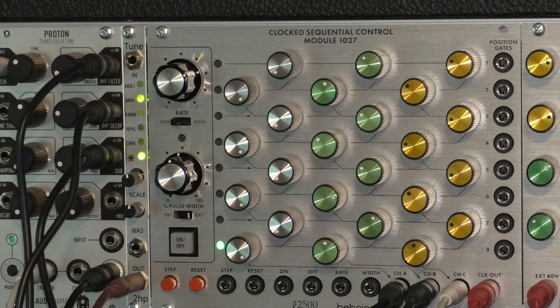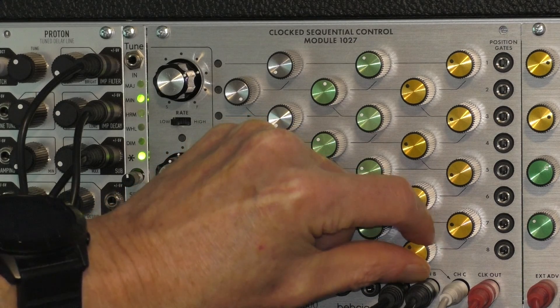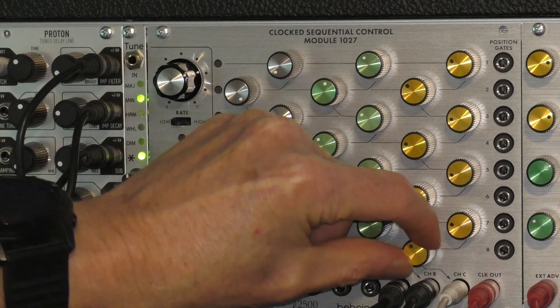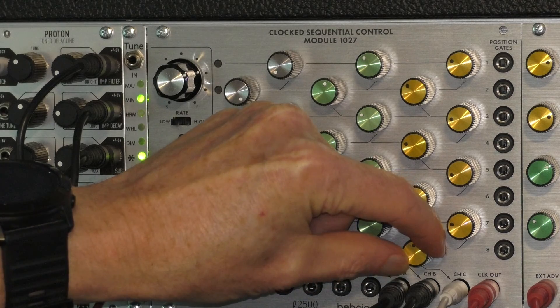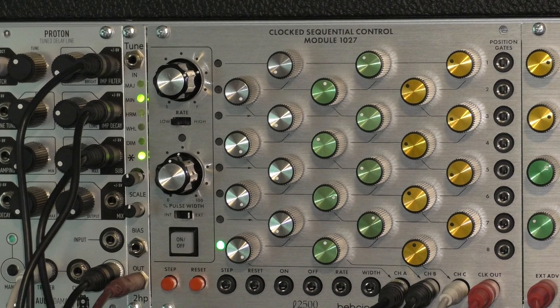I've paused on step eight — this is the knob for step eight. Let's hear what it sounds like when I turn that knob. You can hear it's a continuous pitch control.